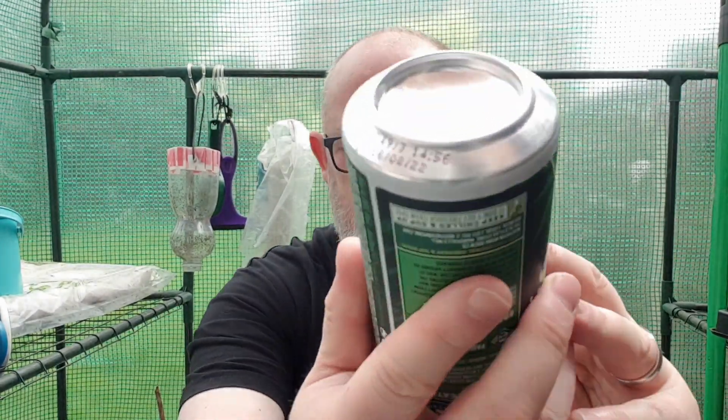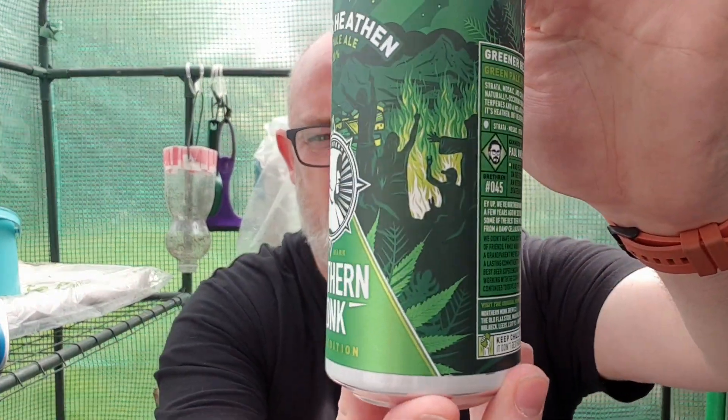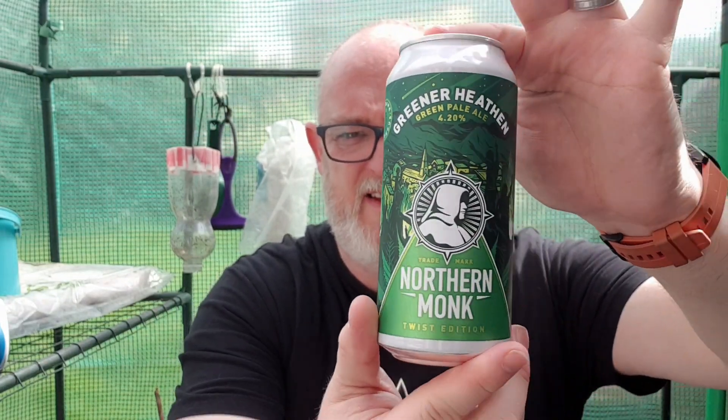This is Greener Heathen — a green pale ale coming in at 4.20% ABV. Best before is the 16th of August 2022. The hops are Strata, Mosaic, and Citra. It's brewed with naturally occurring cannabis terpenes and a mellowed-out ABV — it's heathen, but greener. I've seen a photograph and I'm pretty sure it's green. Never had a green beer before. The label shows some people having a party over a town.